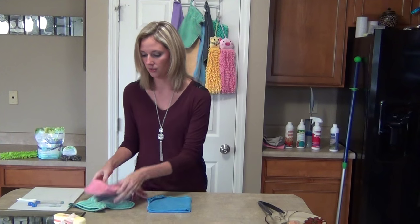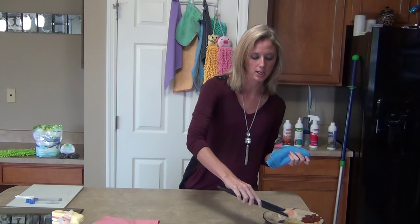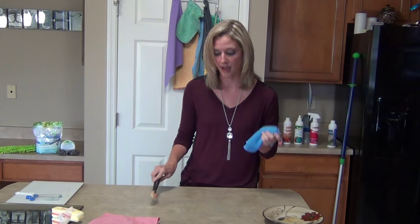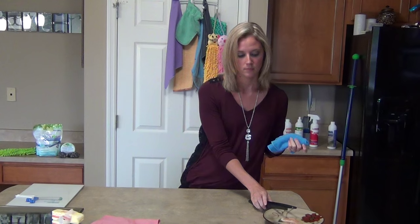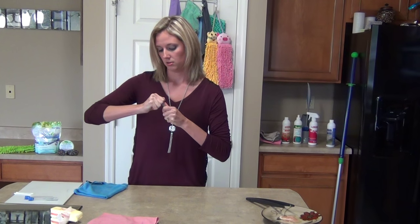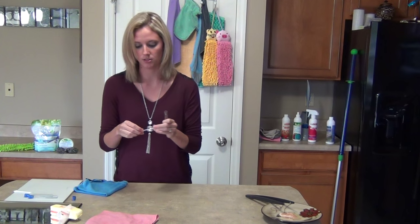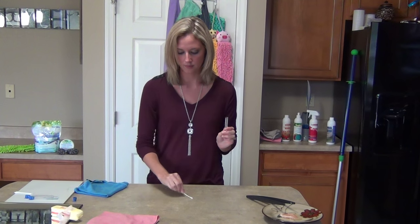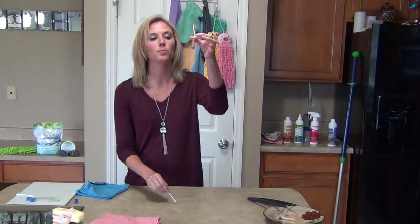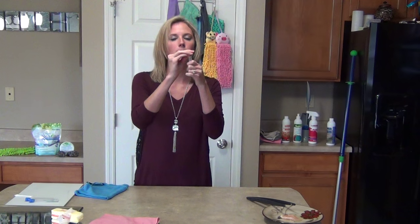Let me go ahead and show you how well these work and how well they pick up bacteria. This is raw chicken — I'm just going to spread this on my counter. Normally you'd run for the bleach or something like that, but these cloths will take care of it. These are protein test swabs. These are used in restaurants and places like that to test the cleanliness of how well they're cleaning. I'm going to swab it here — got that nasty chicken on it. It's starting out blue, and blue means there's no protein. When I put it in there, if it turns purple, that means protein is present.